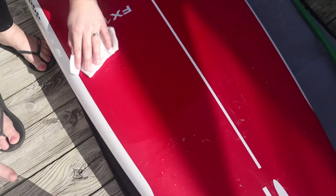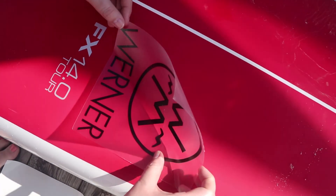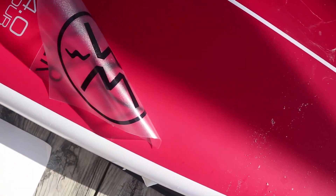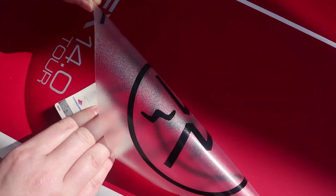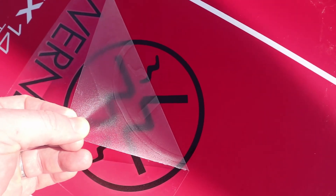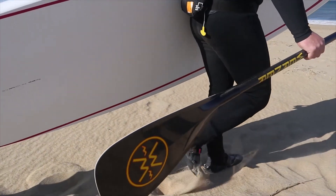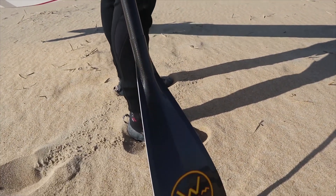Step one: clean. Thanks for helping me clean. The moment of truth — out on the beach, got my paddle, gonna go try it out. Switching over to my GoPro. New hat too — we'll see how long it takes before I lose it, but I'm sure it'll be around for a long time.